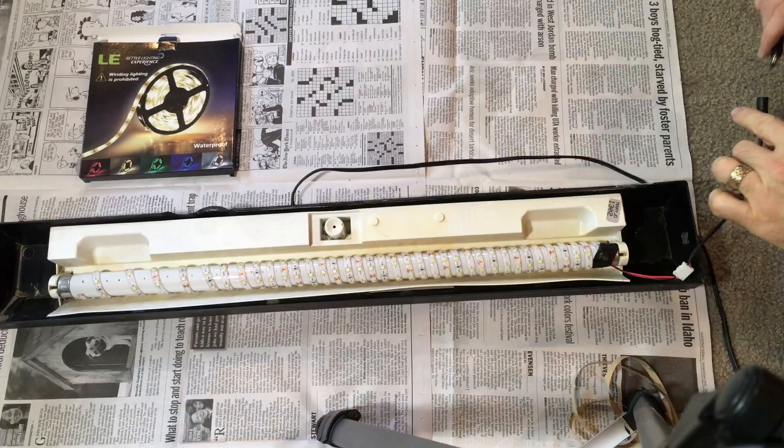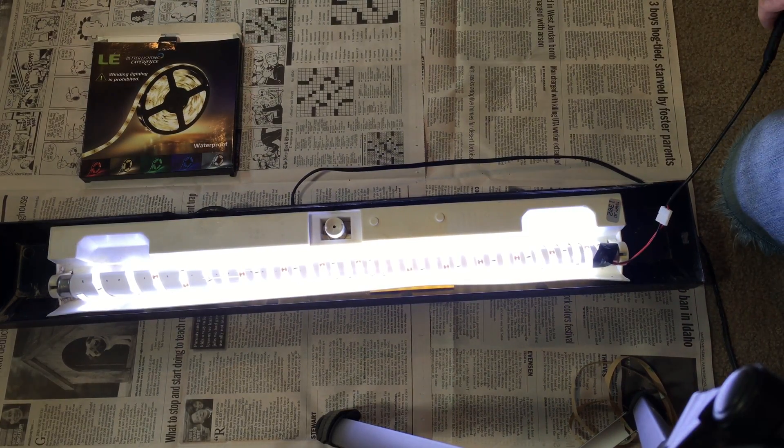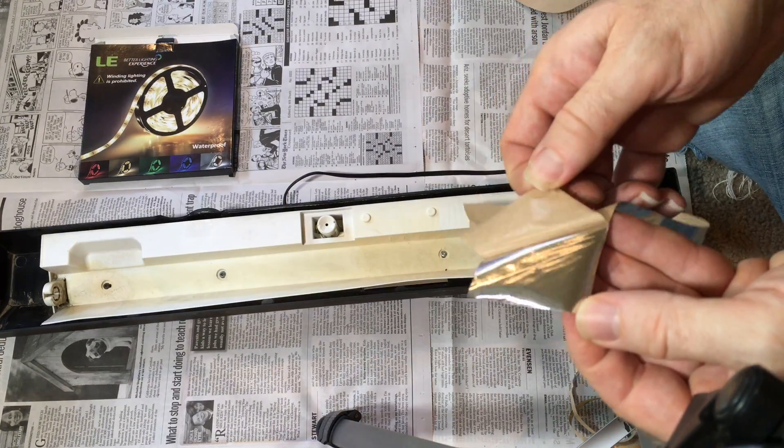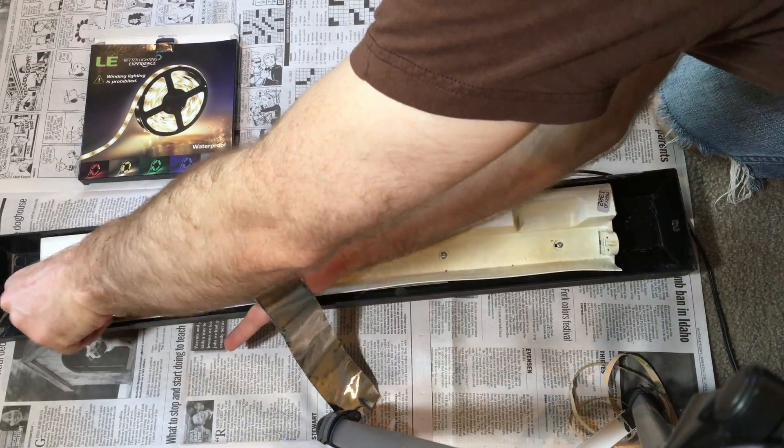But I had gotten this far, and I decided just to go ahead and see what it looked like when I lit it up. It turns out that even though it wasn't entirely even, it was pretty bright. So I was encouraged by that and decided to go ahead and back the inside of the reflector with the aluminum tape.